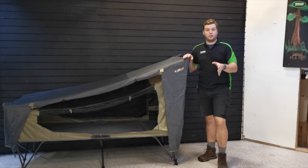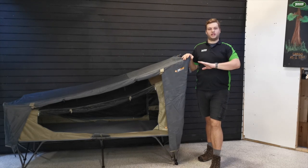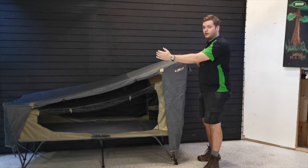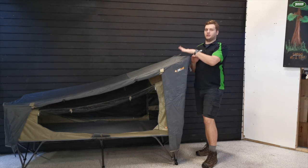We've already done a proper breakdown video of this stretcher, so make sure you go and check out that video first. But for the sake of the comparison, I'm going to give you the quick specs. It's a full 2 metres long by 80 wide with a standing reach of 142 centimetres to the top.